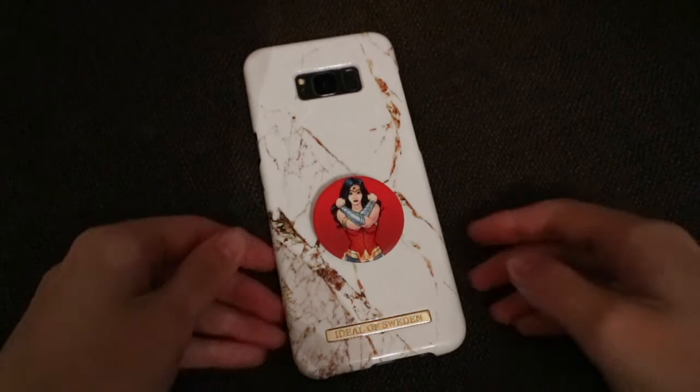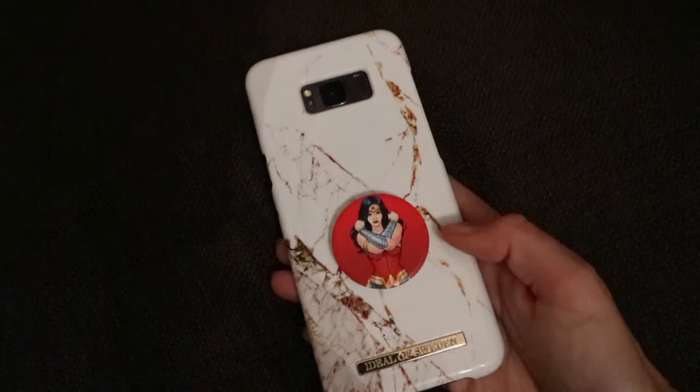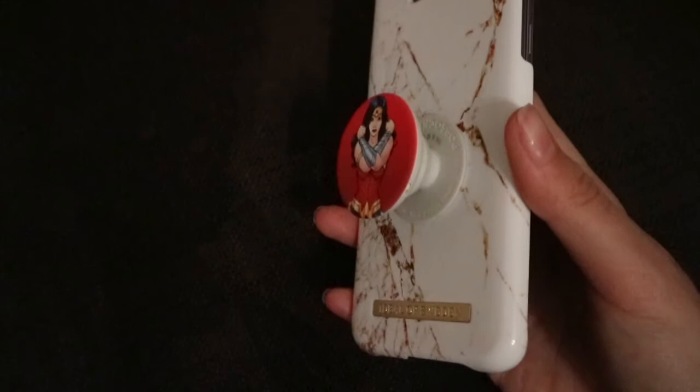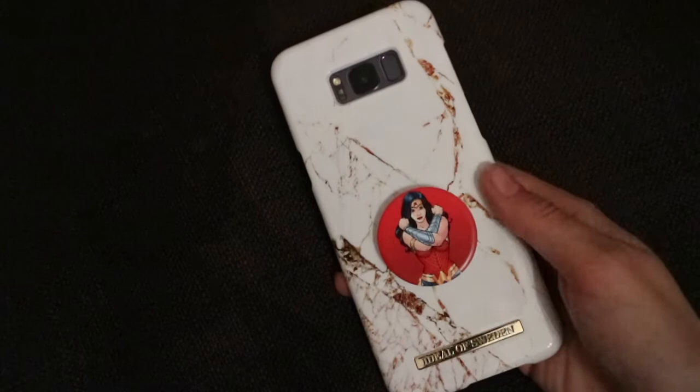The case I currently have on is from a brand called Ideal of Sweden. I purchased it from Argos through eBay — it was £16. The pop socket I got from eBay as well from an American seller and it's actually an official pop socket, so hopefully it will last. It doesn't cover the buttons but covers the top and some of the bottom. It's a marble colour with 'Ideal of Sweden' in gold. I think it's stunning and they go really well together.